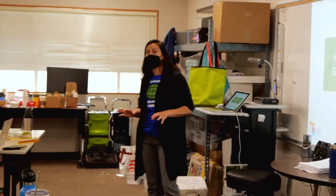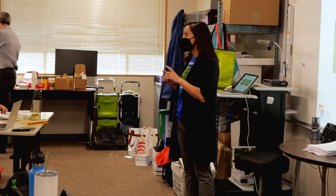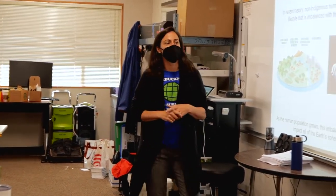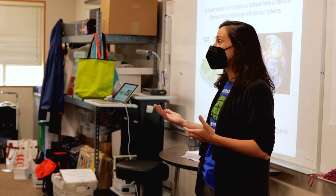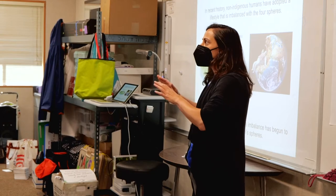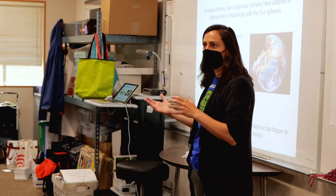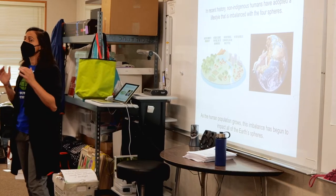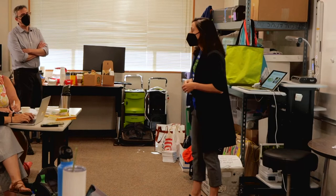For the most part we've had stability in these four spheres, but now we've got instability happening largely because one species is having an enormous impact on the planet. I like to frame this carefully — not all humans are doing this. Many humans have lived for thousands of years without throwing things off balance. I'll use language like 'non-indigenous humans,' so you can decide what feels right for your community.